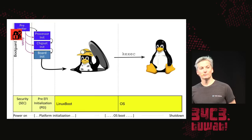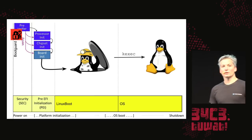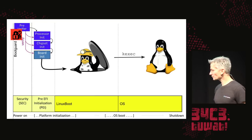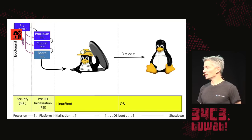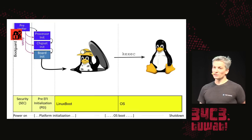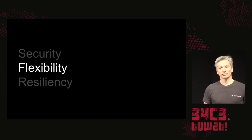Most modern CPUs don't come out of reset into the legacy reset vector anymore. Instead, they execute an authenticated code module called Boot Guard, signed by Intel — and the CPU will not start up if that's not present. Boot Guard measures the PEI phase into the TPM, allowing us to detect tampering from malicious attacks. The bad news is we are not able to change it on many systems, but even with that in place we still have a much more flexible system.